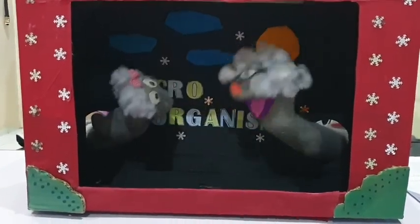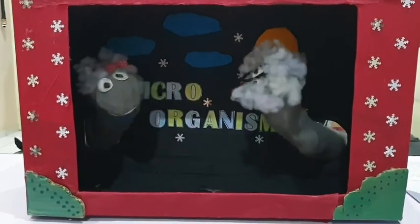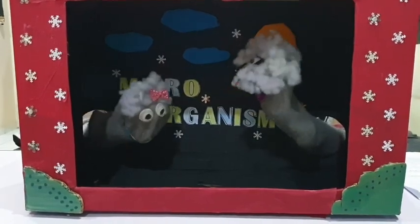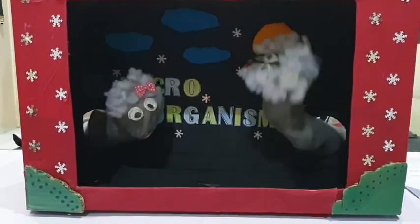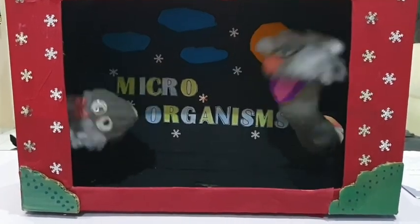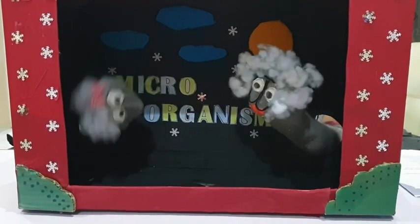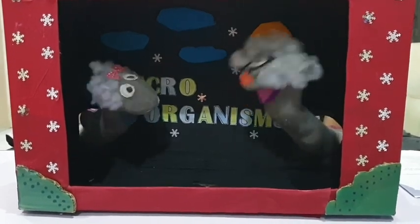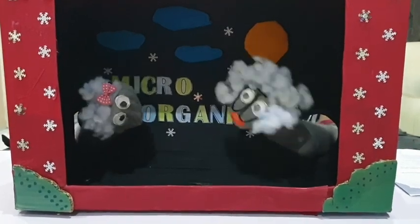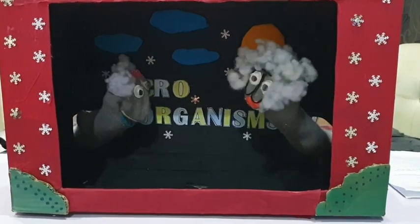Welcome to the puppet world. Let me tell you all about microorganisms. Micro-organisms? Such a big word. What is it? Hang on little one, let me explain. Micro means very tiny little things which can't be seen by our eyes. Organism means living things. That's why you call them microorganisms.